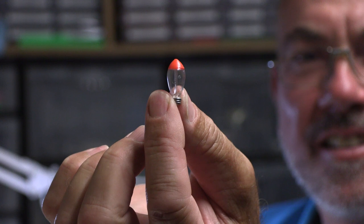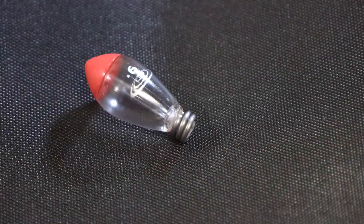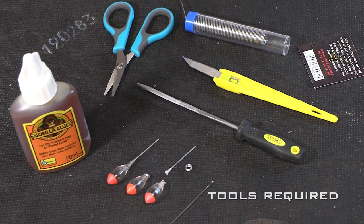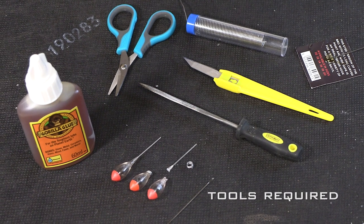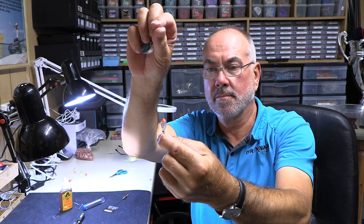So there you have it — the crystal dibber made into a crystal jigger. It took me about five minutes to make, but it's a float that'll catch you lots and lots of fish. It's up to you to make them, get out on the bank, and test them.